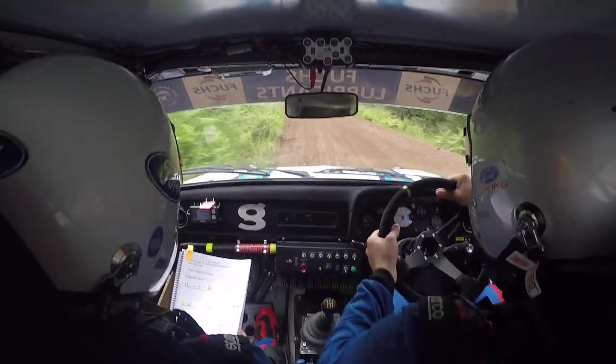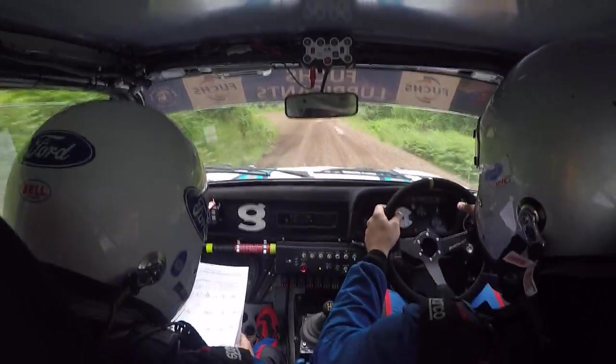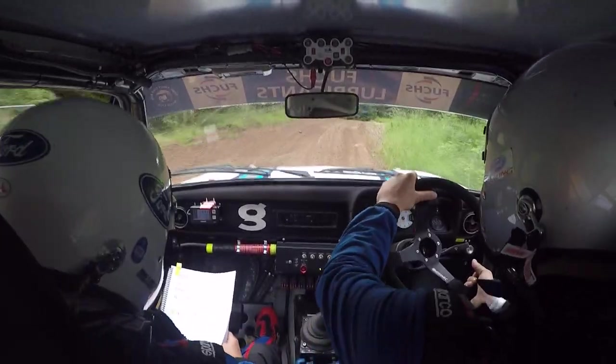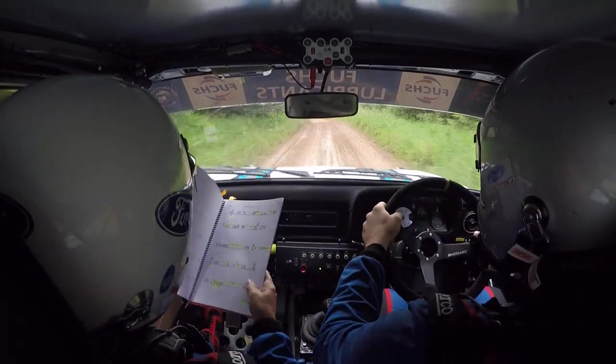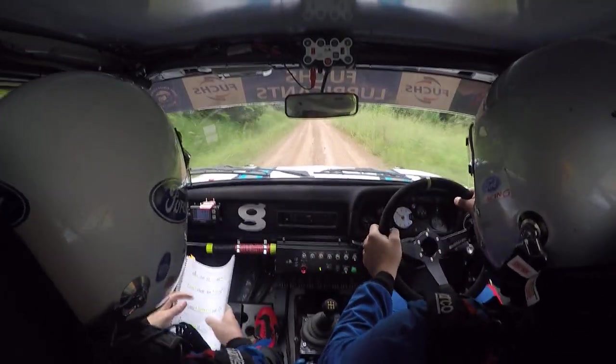Long 4 right, plus bus, in over crest. OK. And flat 6 left over small crest, 130. Flat 6 right over crest, OK, 60.